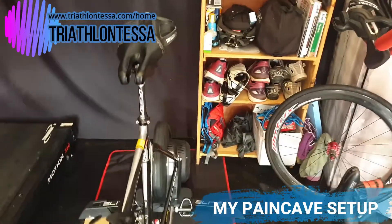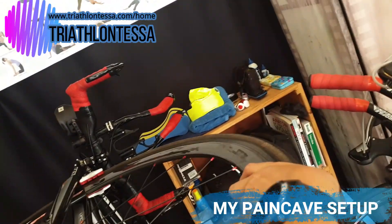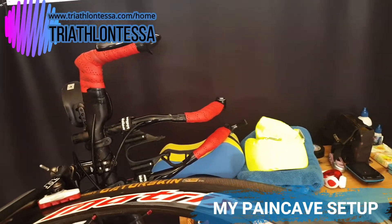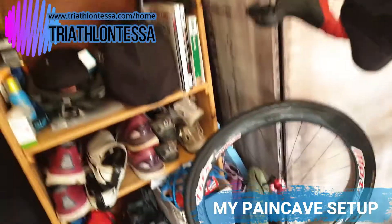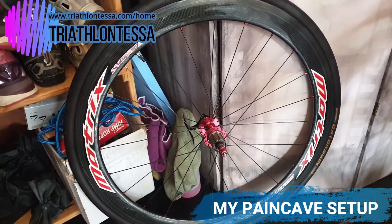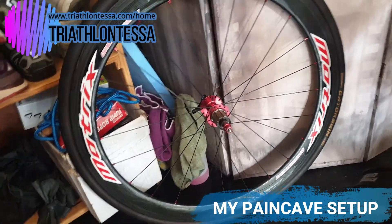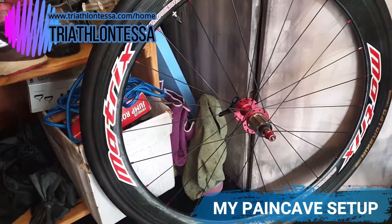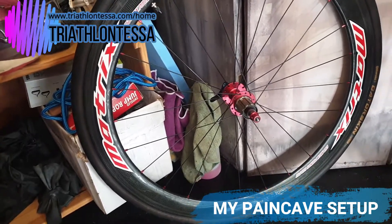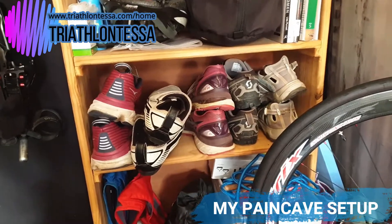I've used one of my swimming pool buoys at the back to rest the handlebars on so my bike doesn't get damaged. For wheels, I have a couple of 50mm Matrix carbon wheels that I use in races. At the back you'll also see some cleaning supplies for the treadmill and bike, and over there are my running shoes and cycling shoes.